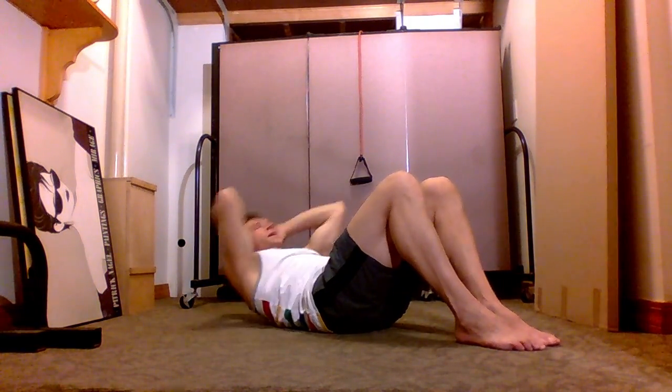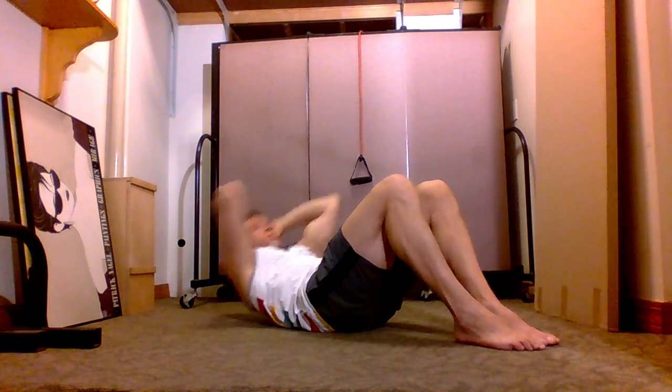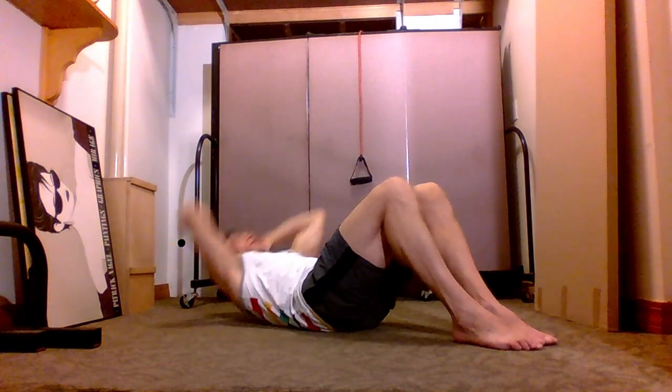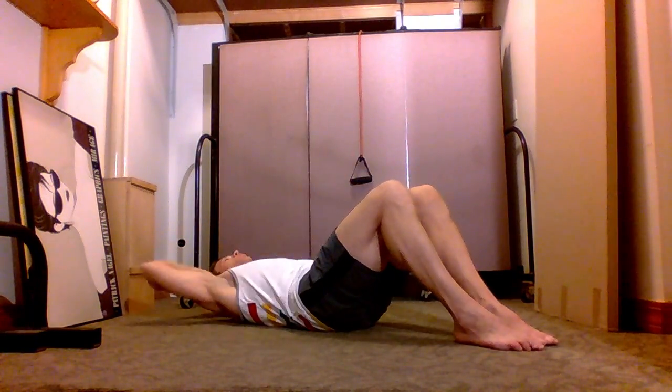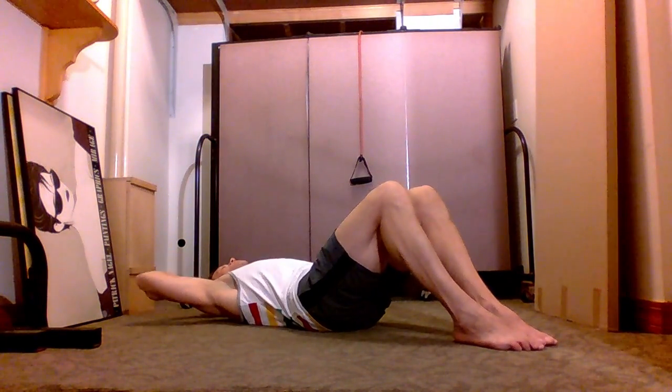A more advanced exercise is a sit-up, where you end up in a sitting position. Your elbows at that point can touch your knees. I suggest you do this exercise three times, 10 repetitions, and at minimum try to get strong enough to increase that to three sets of 20.